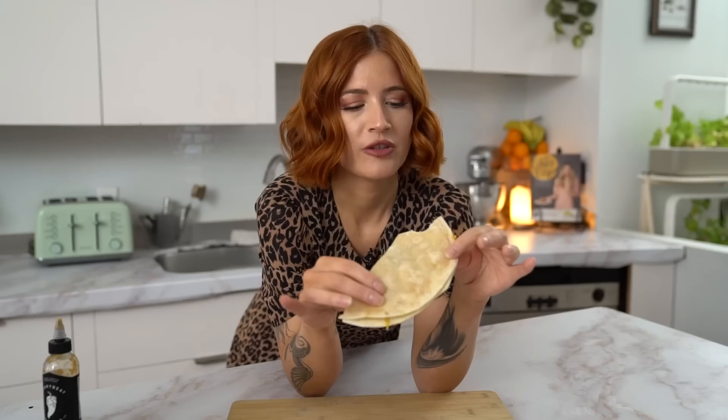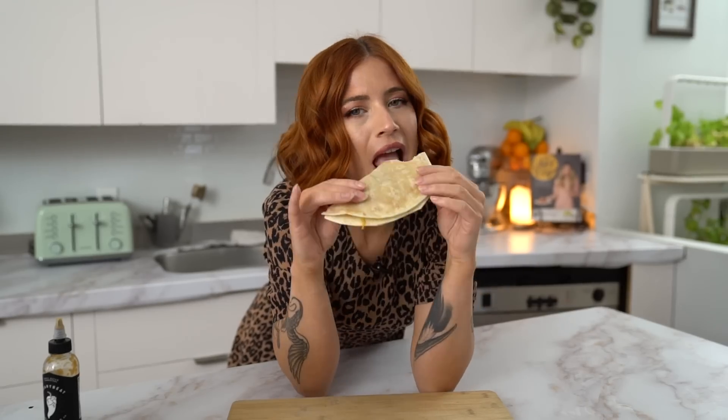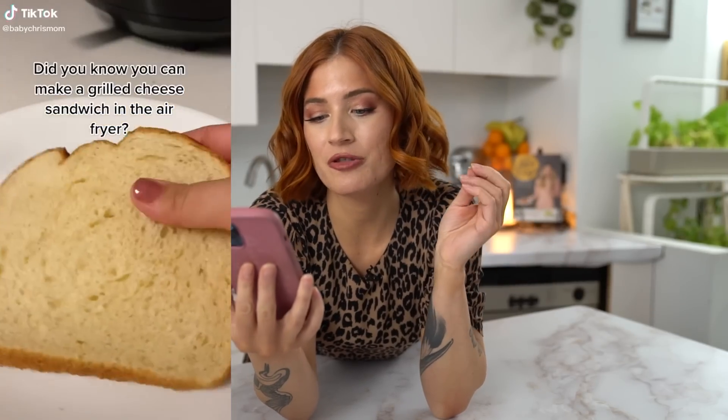I would do this again but I would add things — I make a breakfast wrap where I cook the egg with green onion, chopped spinach, and tomatoes. I would do all of that but in the air fryer instead. I think it just cooks the egg really, really nicely.